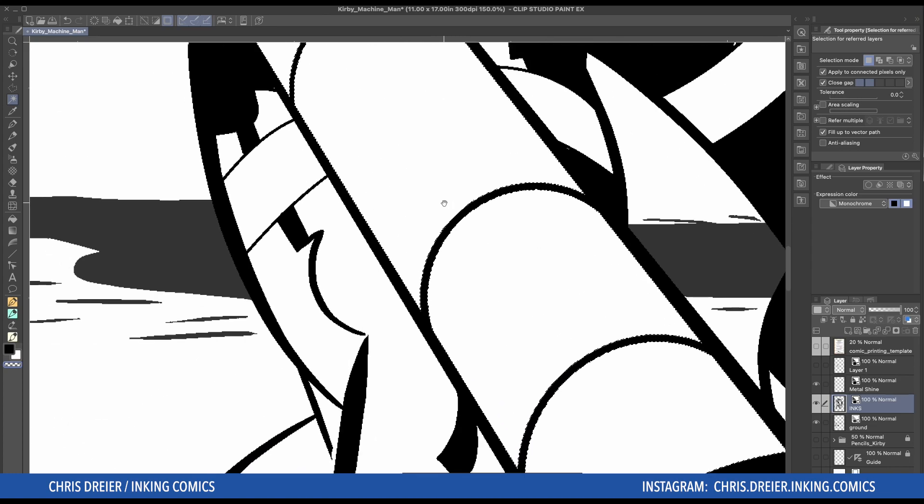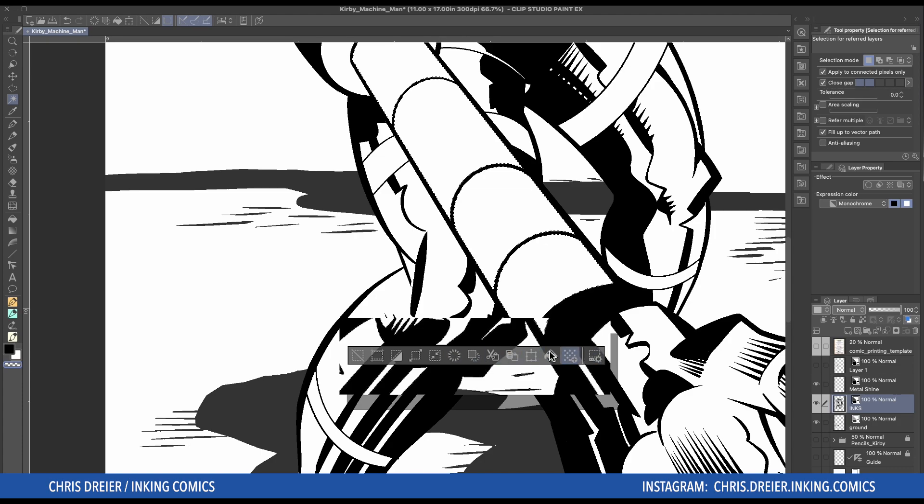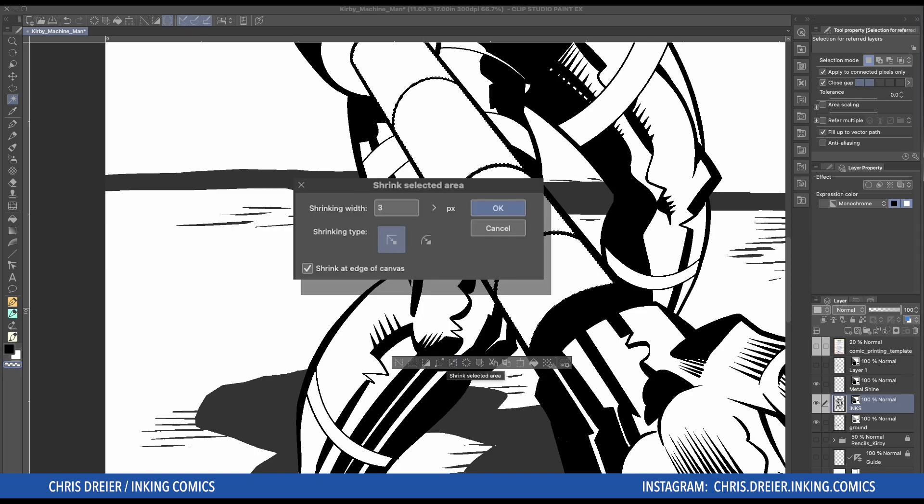This will make sense in a second. Once you have the selection made, you have this menu on the bottom, and there's a whole lot of different options. You can expand what you've selected, or shrink — I'm going to shrink. The shrinking width is up to you; it depends on the size of the piece you're doing. There's no one number you always put in there.